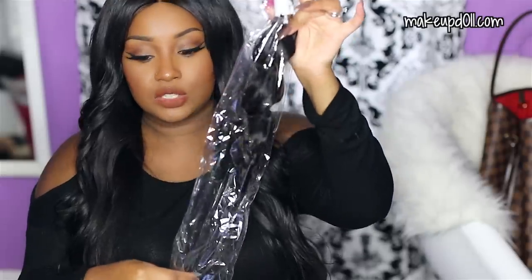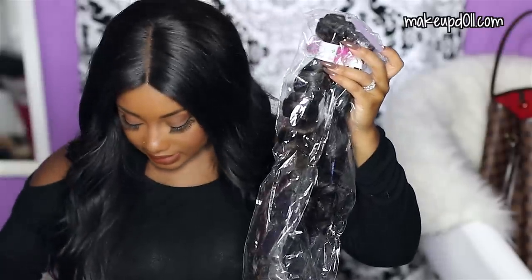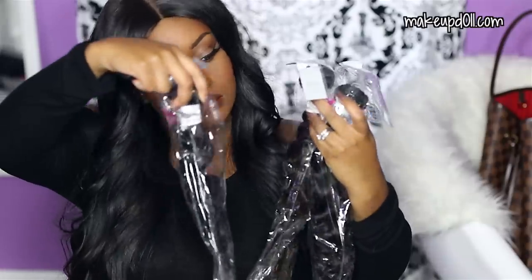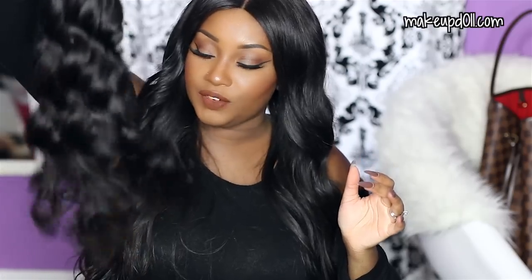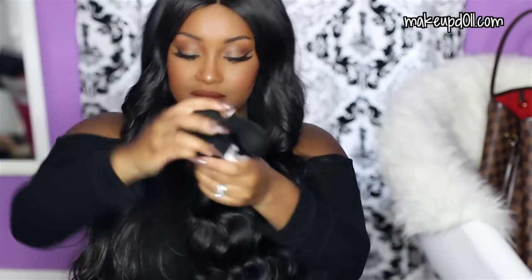I also have four bundles of hair — this is their 20 inch bundle. I went ahead and took the bundles out. The hair is super bouncy; that's the first thing I noticed. I'm barely moving the hair but it's super bouncy — I love that. The hair smells really nice too; it smells like it's been co-washed already.